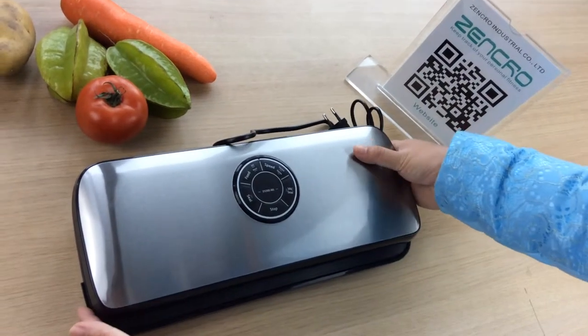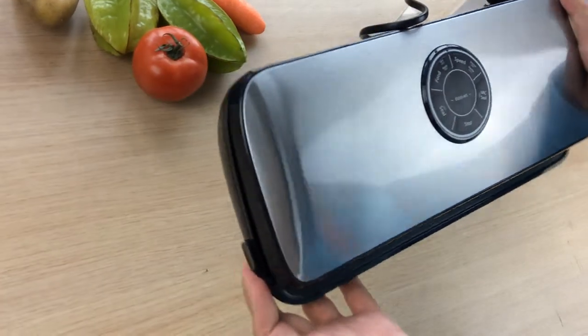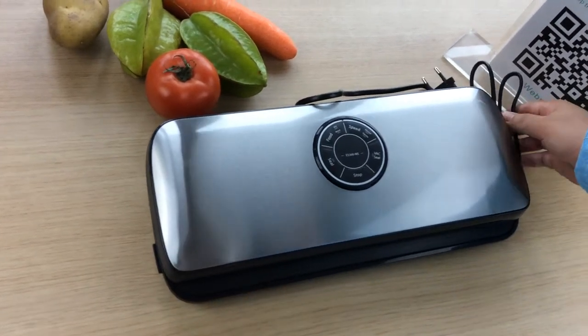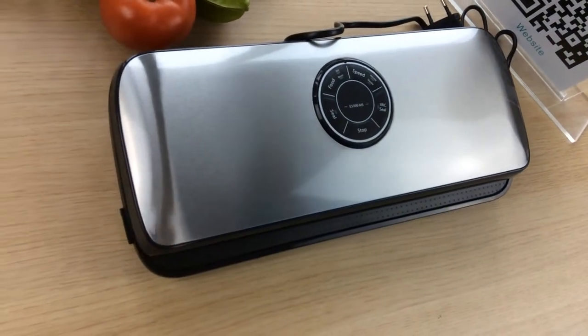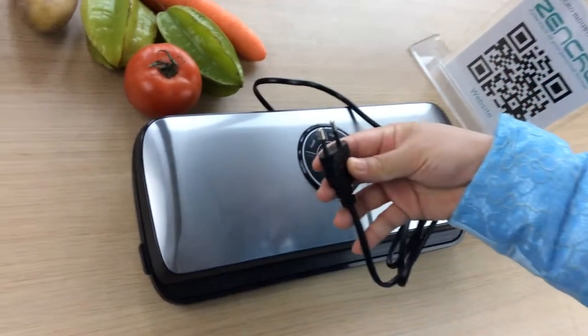Hi everyone. The XenCro vacuum sealer is designed to remove air and preserve freshness up to 5 times longer than conventional storage. It preserves the taste and nutritional value of stored foods. The stainless steel compact design makes this machine an attractive addition to your countertop. We provide different voltage adapters for different countries.